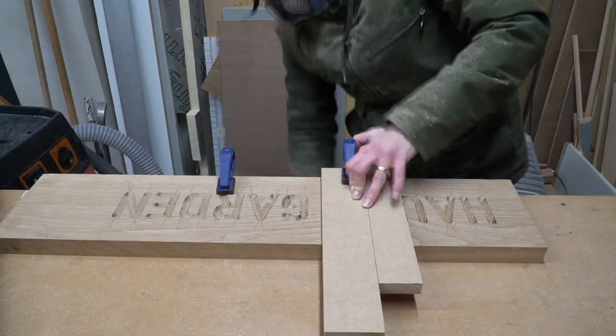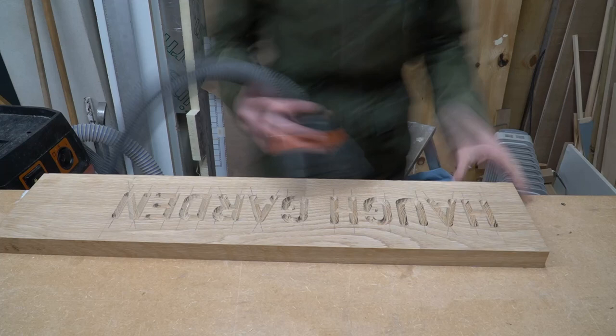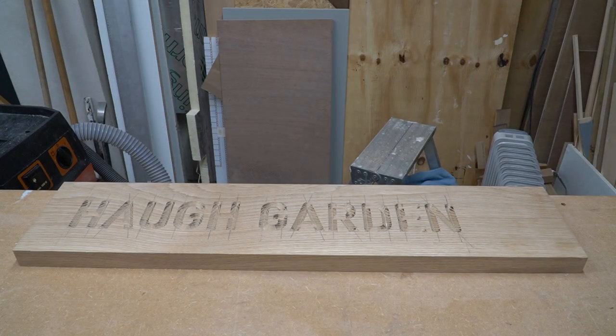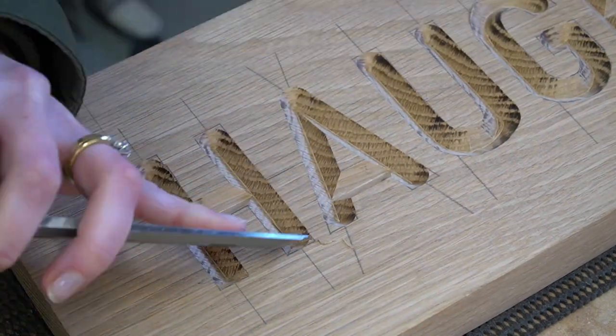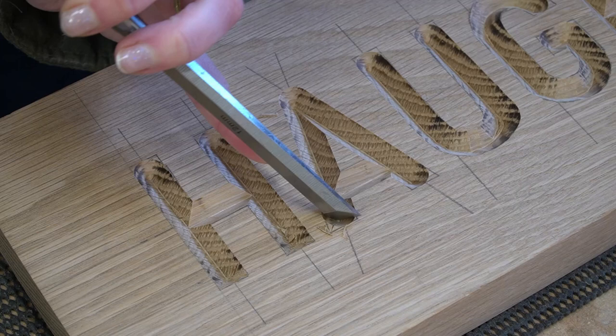I'll link all the tools that we use and recommend for this job in the description box below, so check that out. It was then time to crack out the chisel and just sharpen up those corners, which was an immensely satisfying job to do.